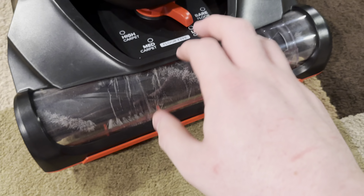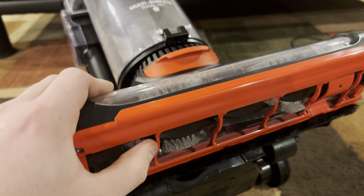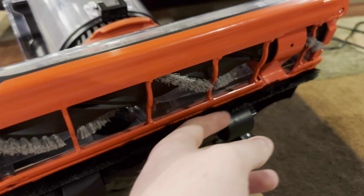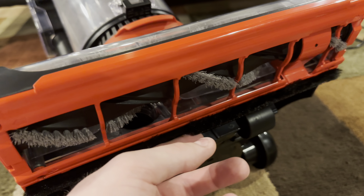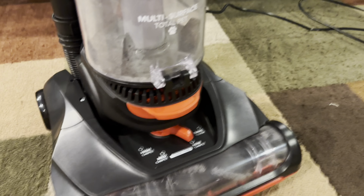They obviously changed the brush roll from the Enduras. These bristles are very stiff, so they will clean the carpet well. And you have this nice felt squeegee back here instead of a regular squeegee — that's a nice touch. I really liked that when I first saw it on these new Dirt Devil uprights.